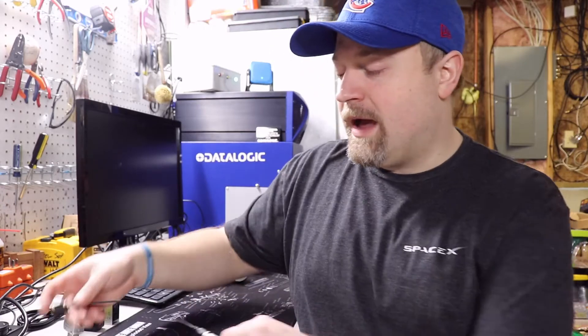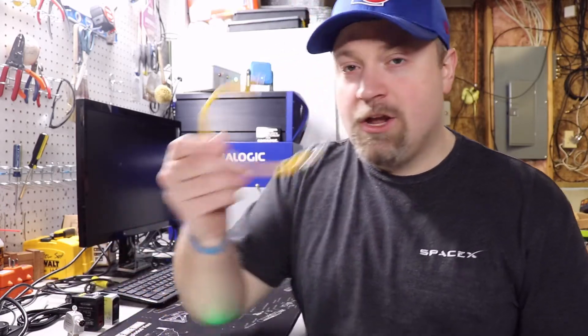This is IP66 and IP67 rated. There's a PNP and NPN version. If you have a sensor with an M8 connector, you can get one of those adapters, put them inline as well, and it works great.